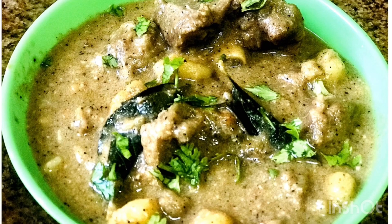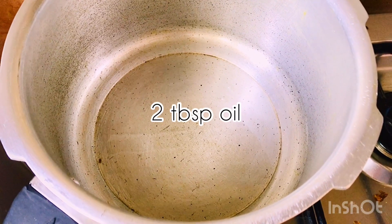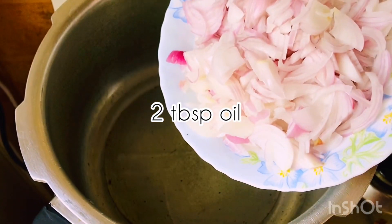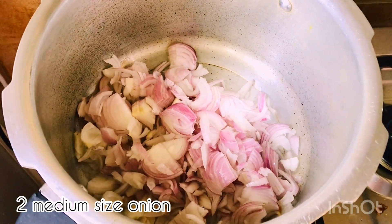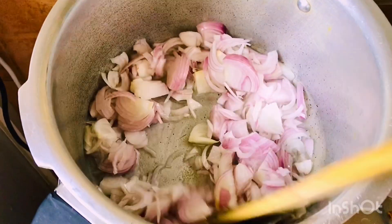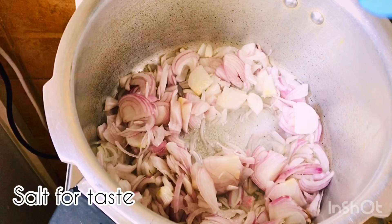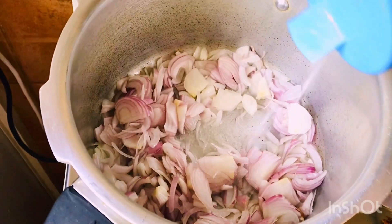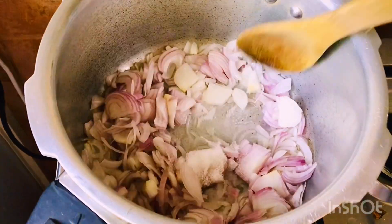I'm going to put a pressure cooker in this place. I put 2 tablespoons of oil in this place, and 2 medium sizes in this place.